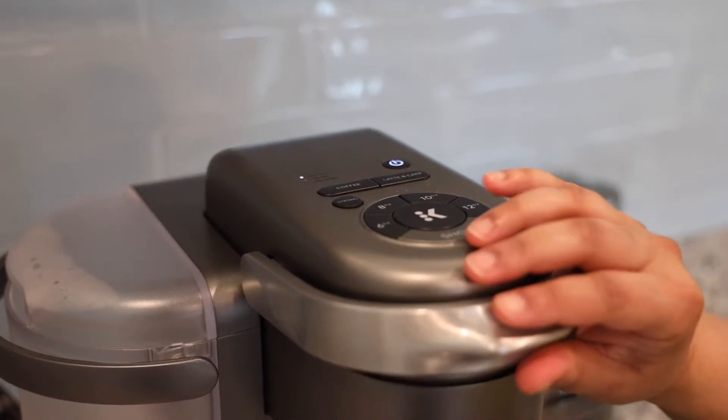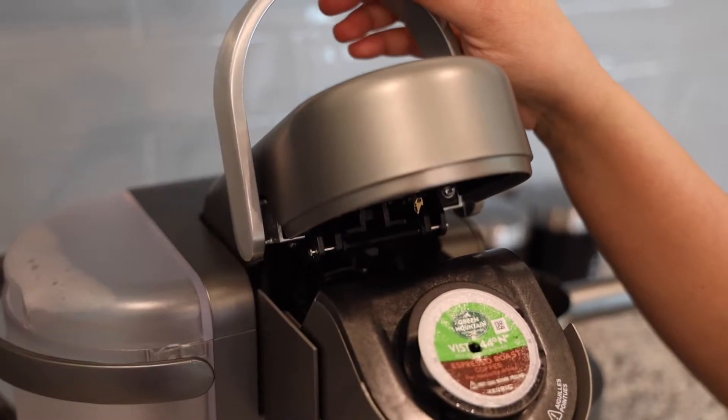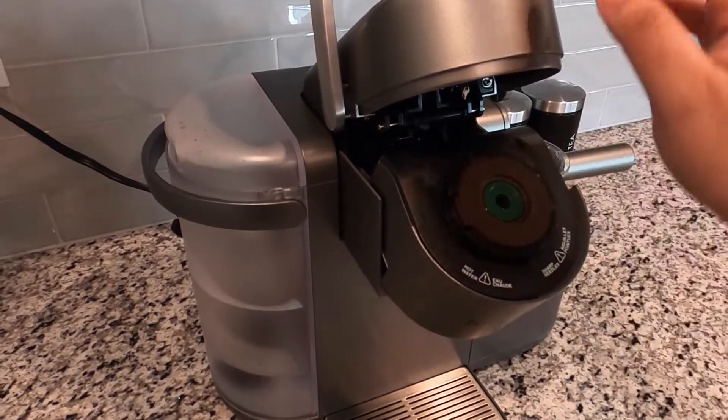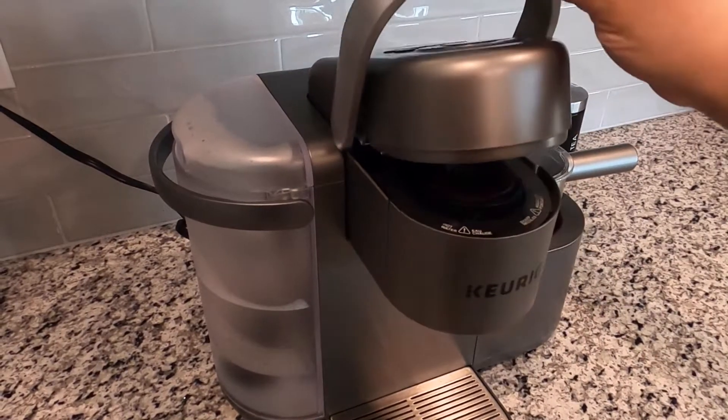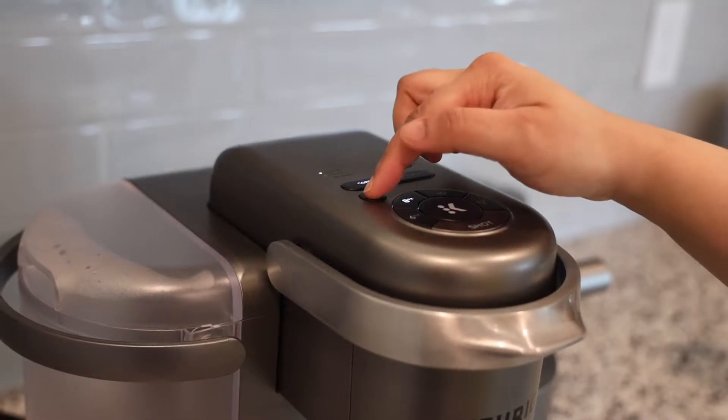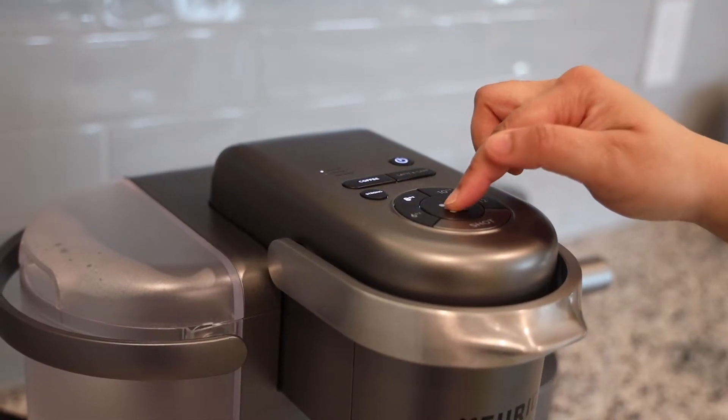You'd need about 18 inches of clearance under your cabinet. It takes both the K cups and third party cups like the EcoBrew that you see here, which allows me to use fresh coffee from my local roasters. I grind the beans just one stop finer than the autobrew setting.